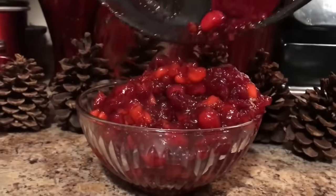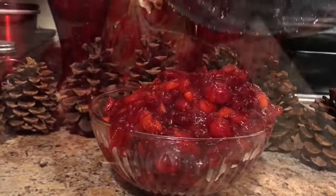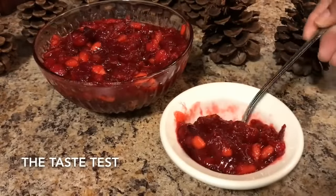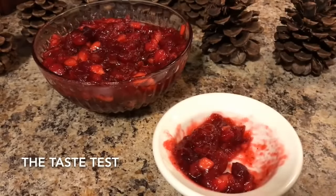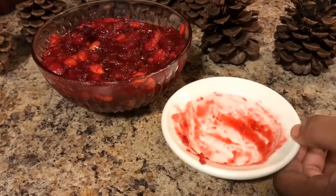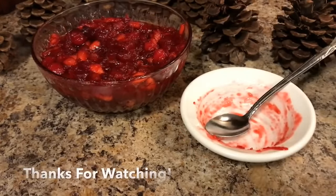I'm just going to cover that up and put it in my refrigerator and let it chill out overnight. One more look — tasty, delicious, awesome. I got to tell you, this apple cranberry sauce is absolutely amazing. Even though it's still warm, it tastes so good, guys. I would serve this over cheesecake, pound cake, angel food cake, or ice cream — it is absolutely amazing.